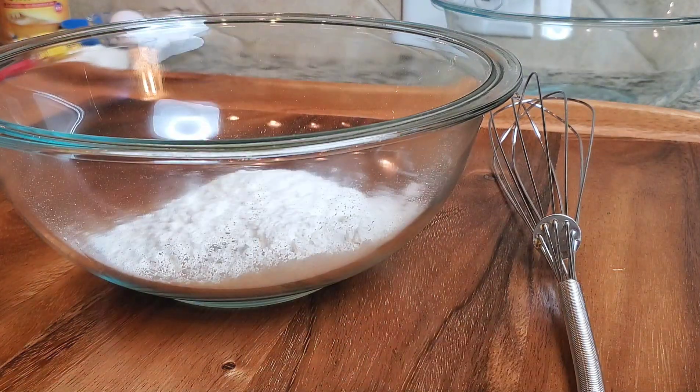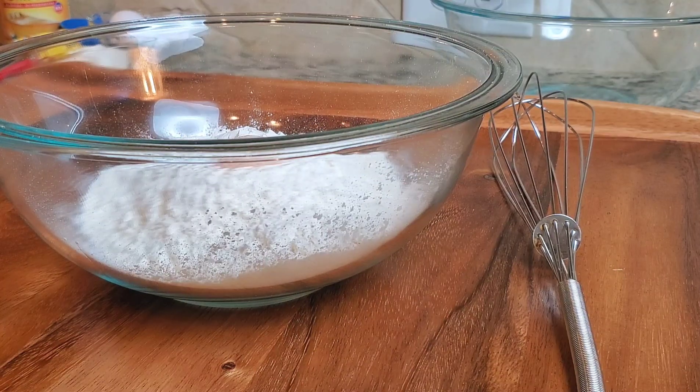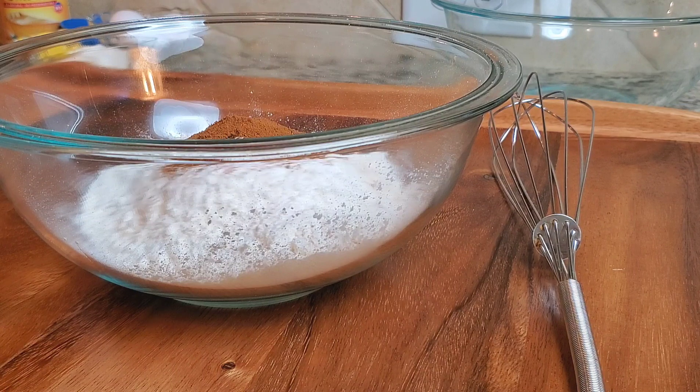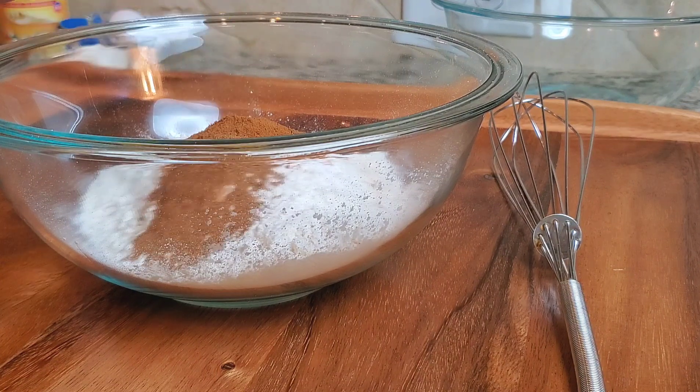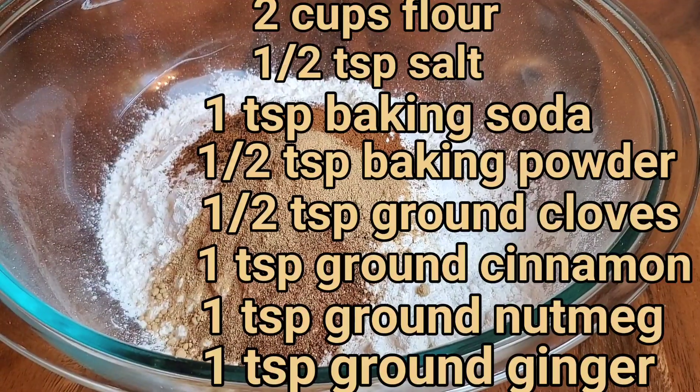So in a medium bowl, we're going to add two cups of all-purpose flour, a half a teaspoon of salt, one teaspoon of baking soda, a half a teaspoon of baking powder, one teaspoon of ground cloves, one teaspoon of ground cinnamon, one teaspoon of ground nutmeg, and one teaspoon of ground ginger. And we're going to give our dry ingredients a good mix.